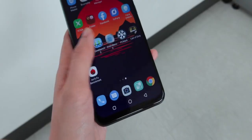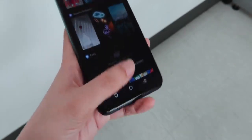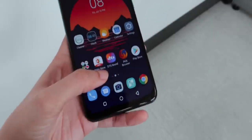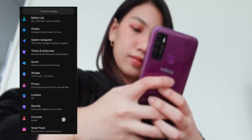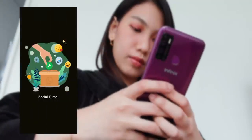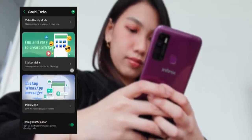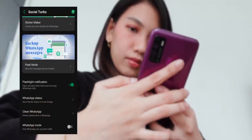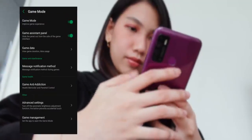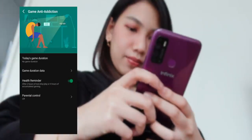You have the option to navigate with gestures and maximize dark mode natively. Even in the settings, there are still a lot of quirky shortcuts and customization options to try. One of the things that got us curious is its Social Turbo feature dedicated to WhatsApp, which offers to boost your experience with video beauty mode, voice recorder, and more stickers. There's also a game anti-addiction option in the settings to monitor your gaming hours and remind you when to stop playing.